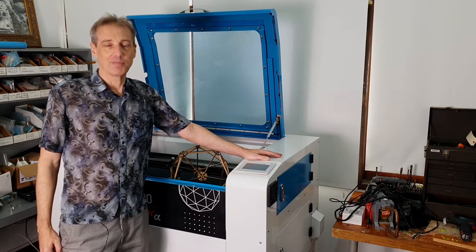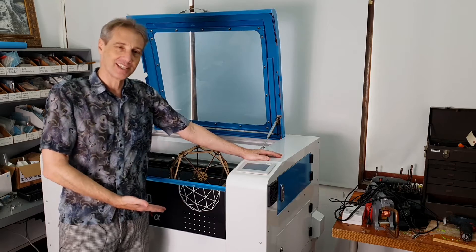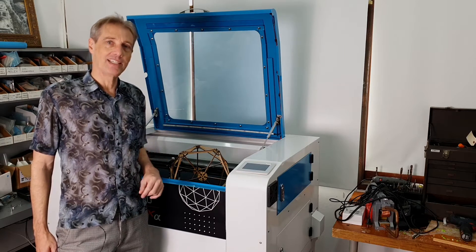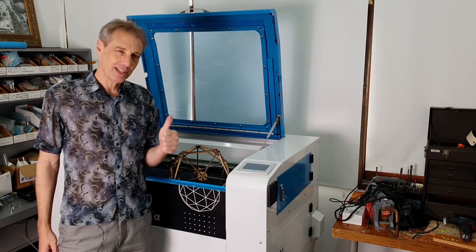So I finally got around to buying a laser cutting machine, something I probably should have done a long time ago. This is an 80 watt unit, it cuts 60 by 90 centimeters, made locally in Thailand and it's pretty awesome.